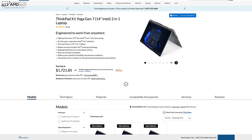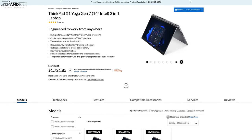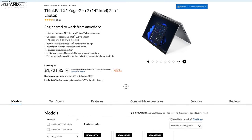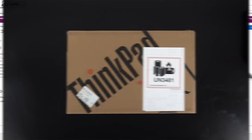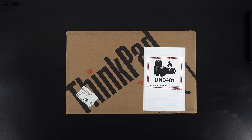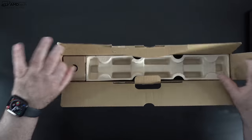When I first looked at this laptop it had a starting price of about $1,720, but since then the price has dropped dramatically to a starting price of $1,180. I'll drop a link in the description below for more information and where you can buy one. I also did an unboxing and first look — link in the description if you want to check that out.